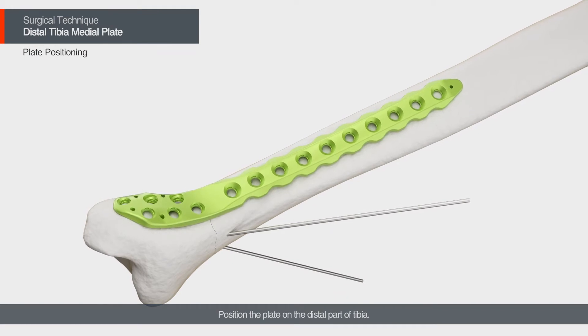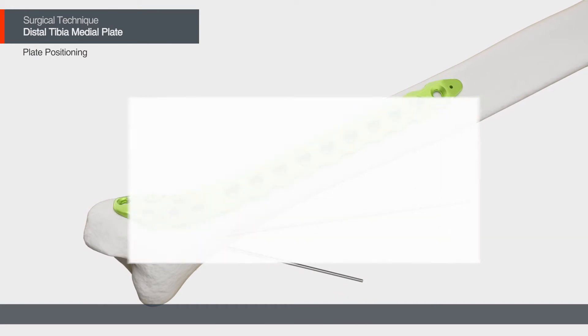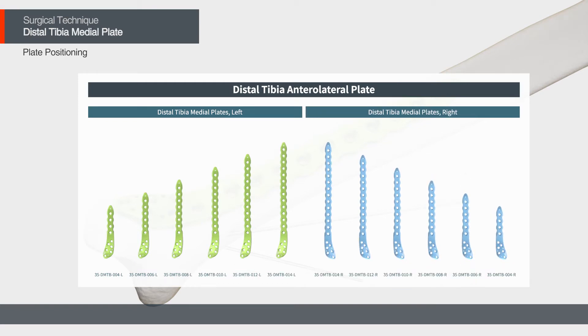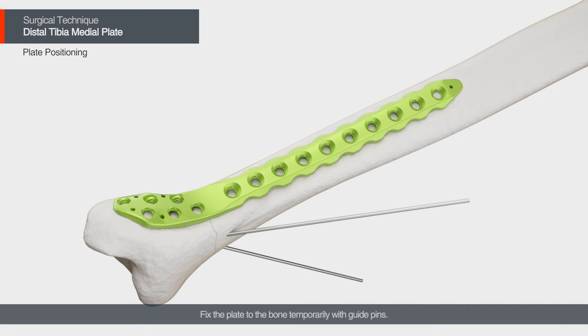Position the plate on the distal part of the tibia. Fix the plate to the bone temporarily with guide pins.